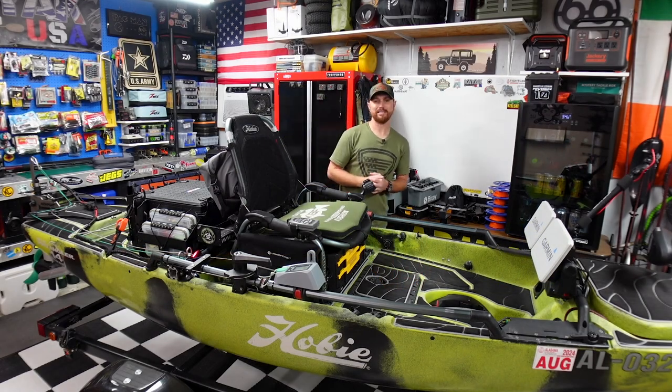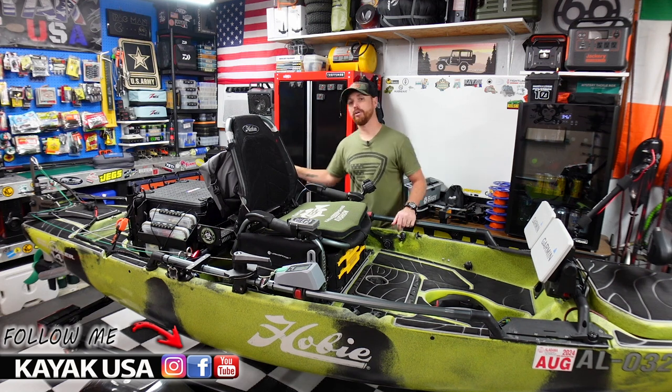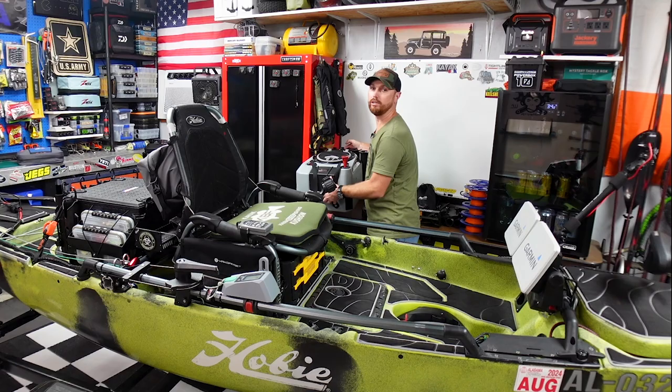What is up guys, welcome back to the channel. If you're new here, my name is TJ, welcome to Kayak USA. Before we get into the new box build, I'm going to hit on the live well because I know a lot of you guys that follow along are going to ask what happened to the live well.